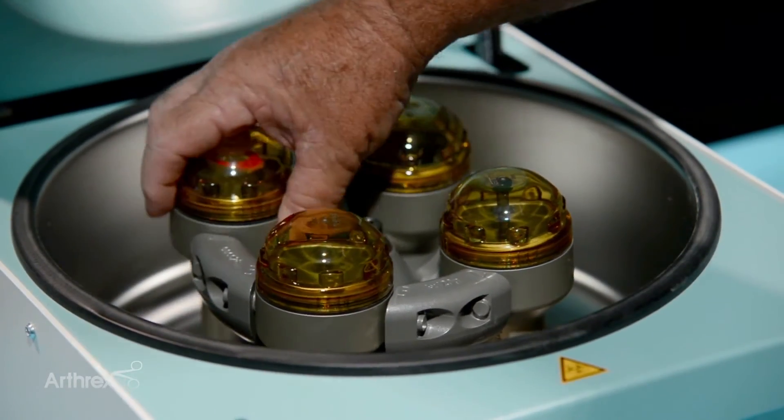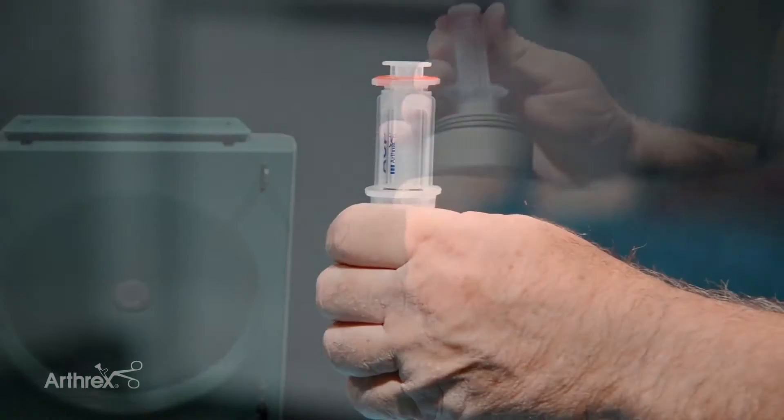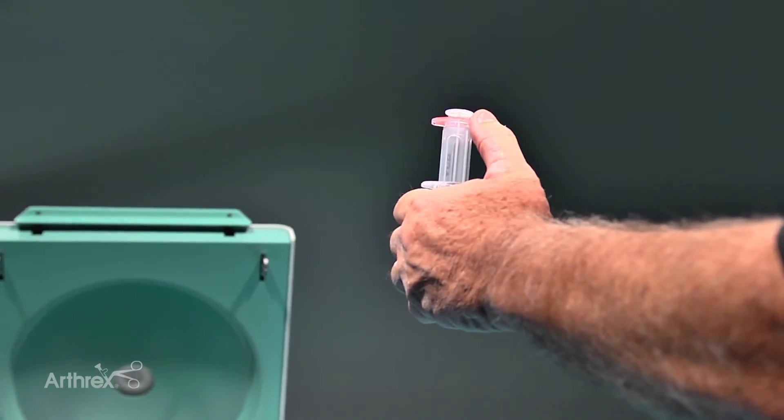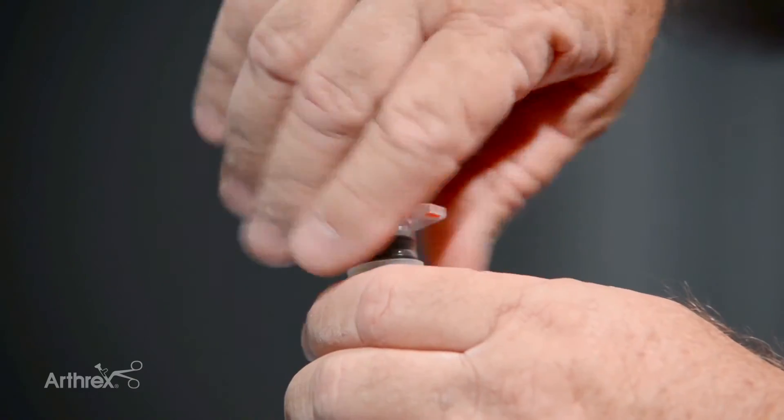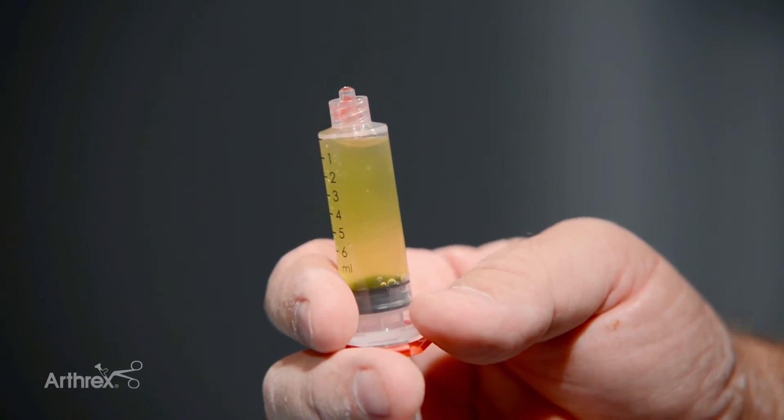After centrifugation, go ahead and get your product. We're going to push down on the red and pull up on the inner tube, then unscrew it and use it at the point of care — or you can freeze it for up to six months.